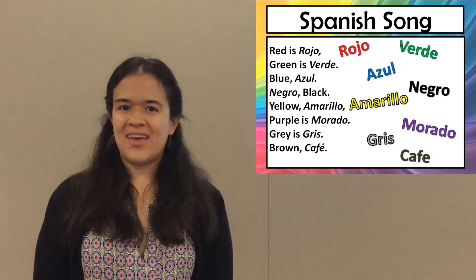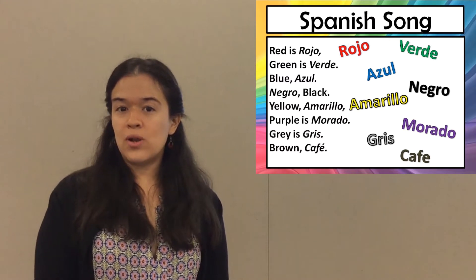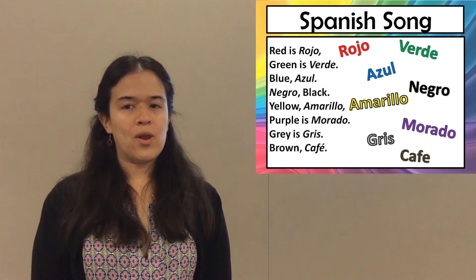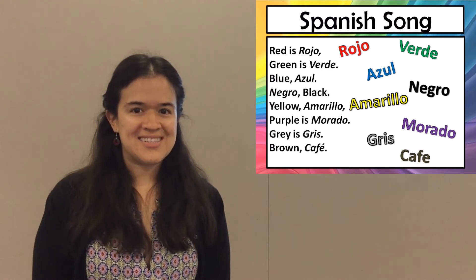Rojo, verde, azul, amarillo, negro, morado, café, gris.